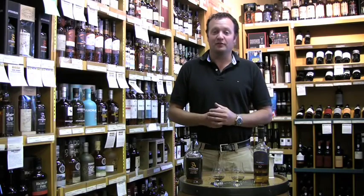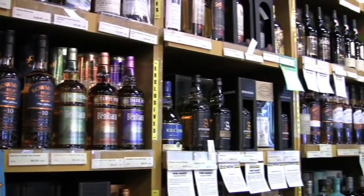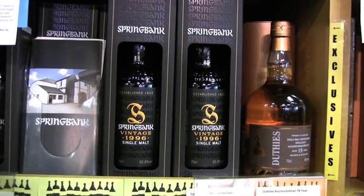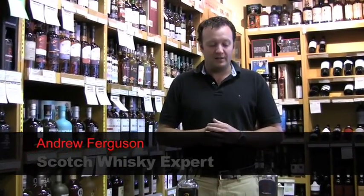Welcome to the Kensington Wine Market. My name is Andrew Ferguson. I'm the Scotch whiskey expert here. Believe it or not, it's my job to teach, taste, write about and drink Scotch whiskey, something I really enjoy doing. I've been asked to give you a little introduction on how to taste Scotch whiskey, or whiskey for that matter.